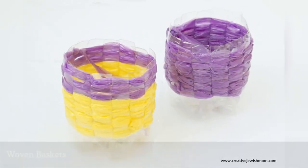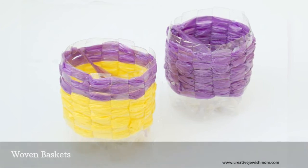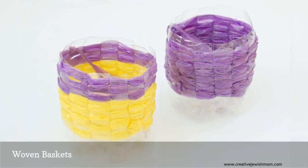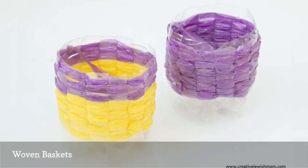Here's another fun basket made from plastic bottles, only this one is woven. Just cut slits in the side of a bottle, then use plarn — that's yarn made from plastic bags — to weave a pattern into the sides. For the best results, use brightly colored bags.